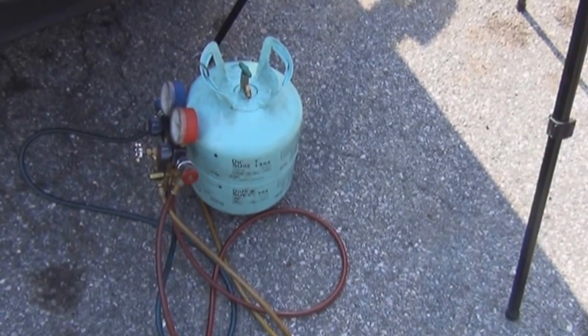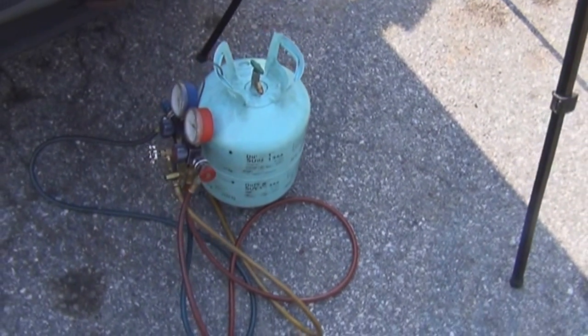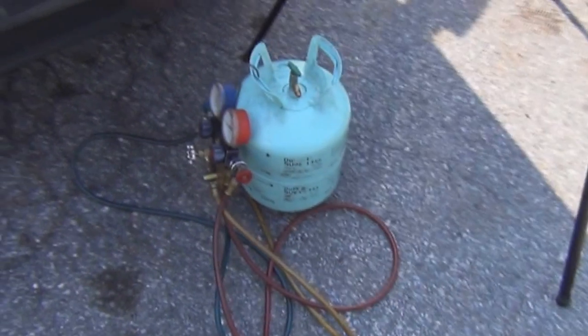I'm going to show you how to charge an air conditioning system, a 134A system.